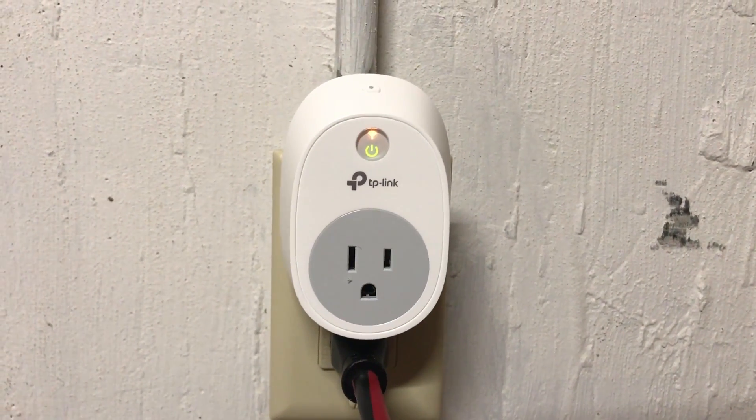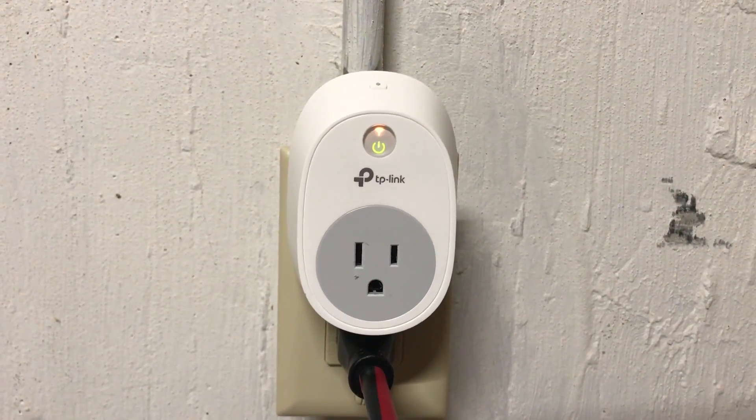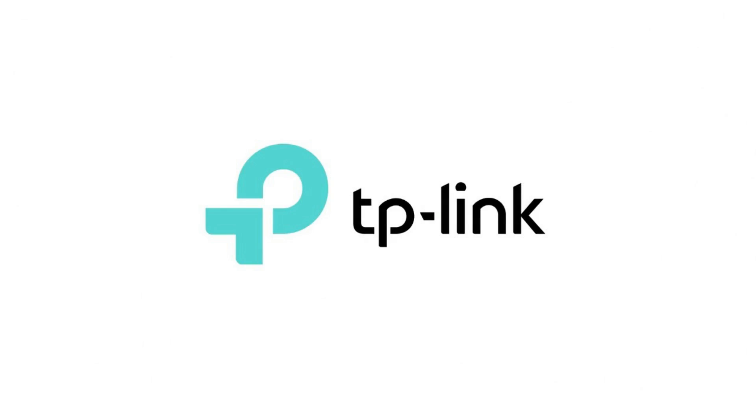Congratulations! You've successfully restored your TP-Link smart plug outlet to its default factory settings. Thanks for watching. Click the video link on the right side of the screen to check out another video. Click the logo on the left side of the screen to subscribe to this channel to see more great videos like this one.